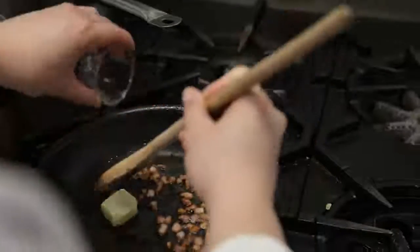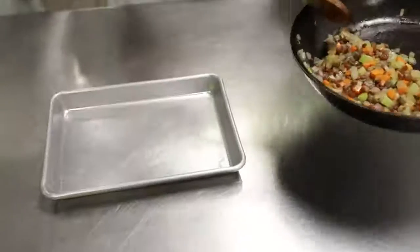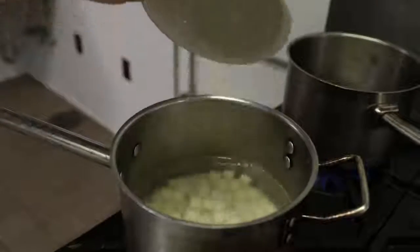Render the bacon. Add the butter and the vegetables. Now cook the onions down until translucent. Once the onions are cooked, transfer to a pan and set aside for later. Place our potatoes into boiling water.